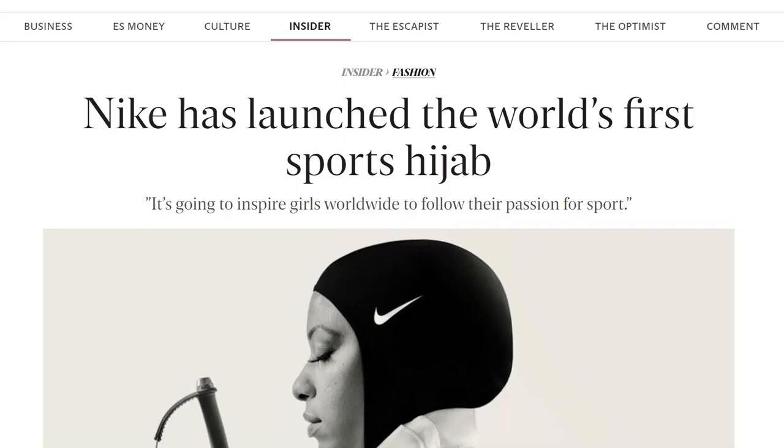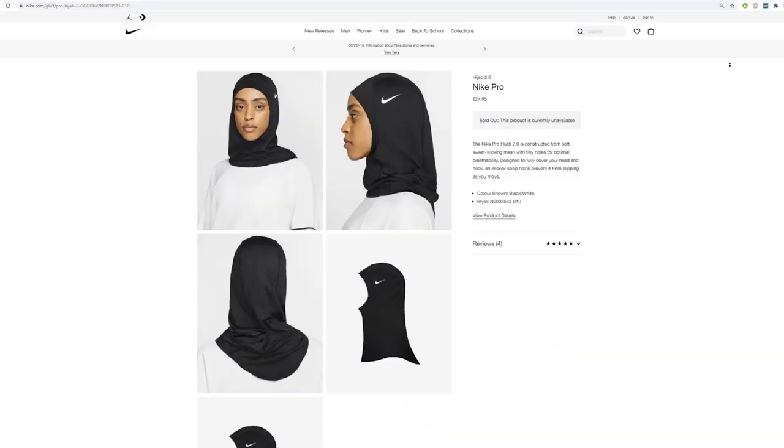Hello and welcome to this review of the Nike Spirit Mat — how it works, but also how it's made. Nike released its first faith-sensitive item, the Nike sports hijab, back in 2018.